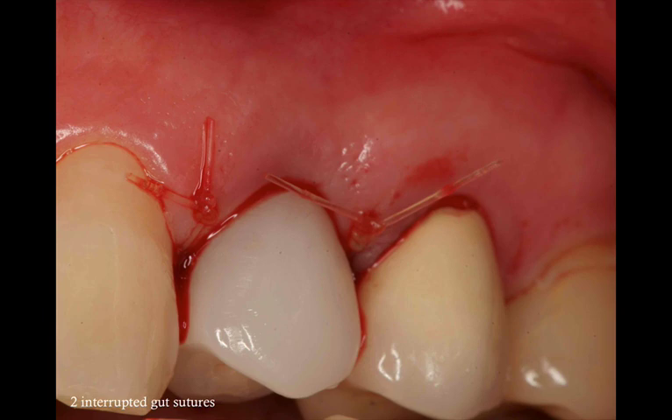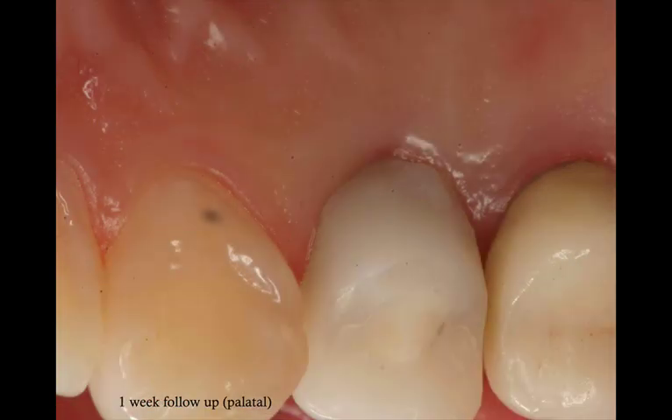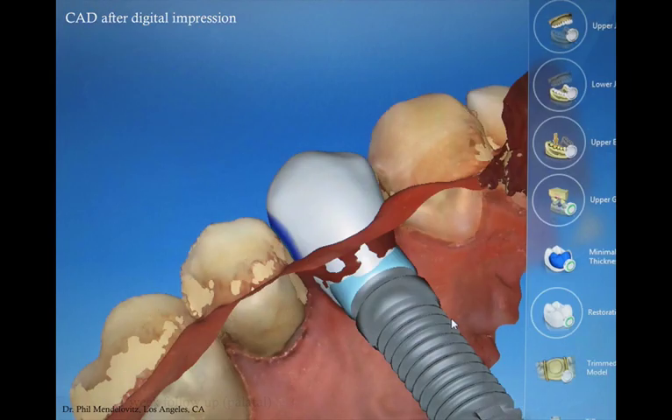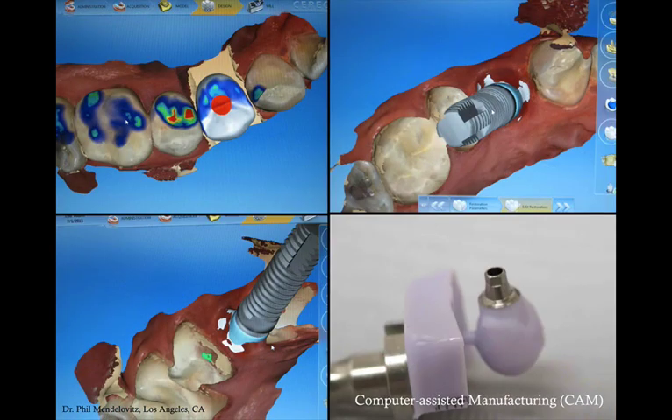These are the sutures at the end of the procedure. The patient healed really well — there was virtually no pain, slight swelling, slight inflammation, which is to be expected, but all in all a very uneventful recovery. We waited three months for complete integration and then Phil moved forward with the restorative phase. This was a complete digital workflow from the planning process to the computer-guided placement, and also the impressions and the fabrication of the final crown were all done using CAD/CAM. Everything is much more predictable and you have a lot of control on every step of the treatment.